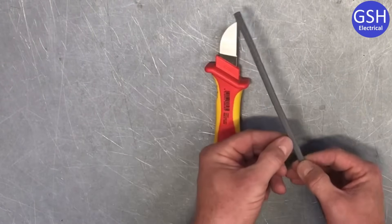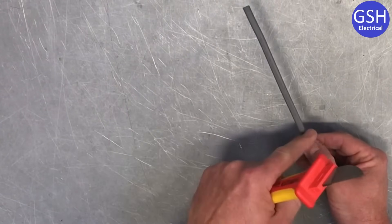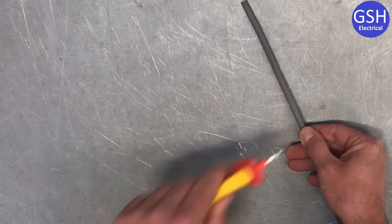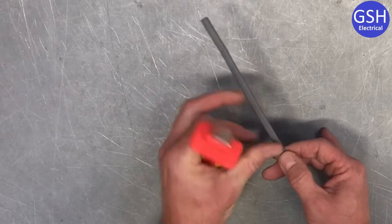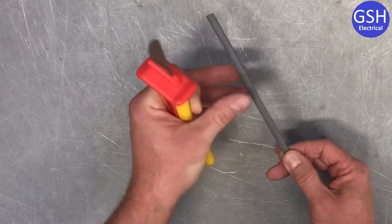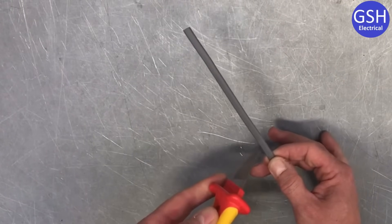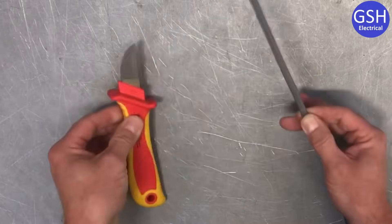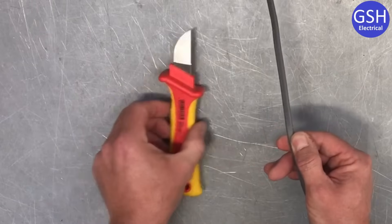I'm going to come down approximately 150mm and take the knife to score around the outside PVC — not saw, so it won't be on the bench — pressing firmly into it. We score all the way around the cable at approximately 150mm: top side, side, bottom, side. So I've scored round the cable all the way around with my knife.